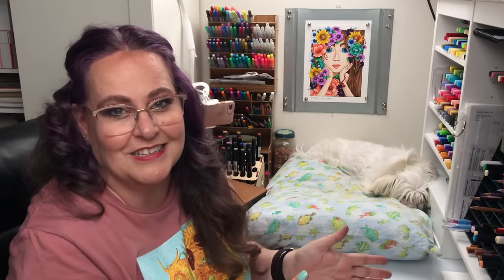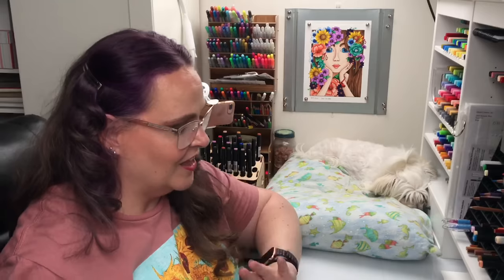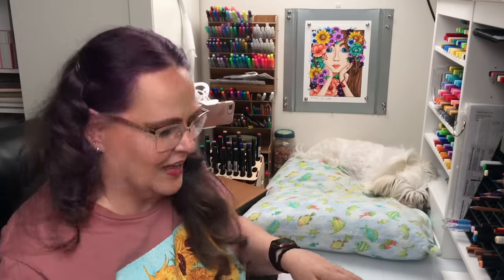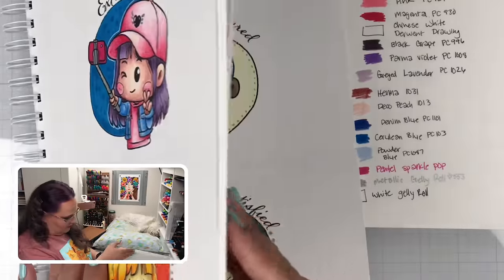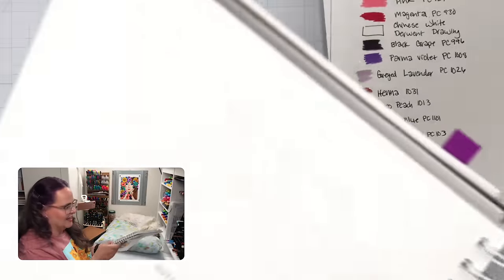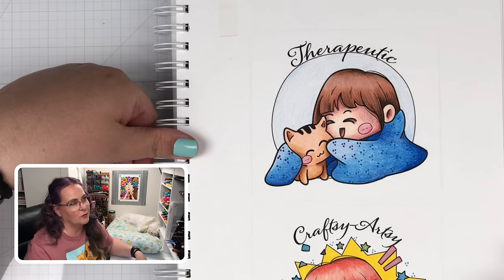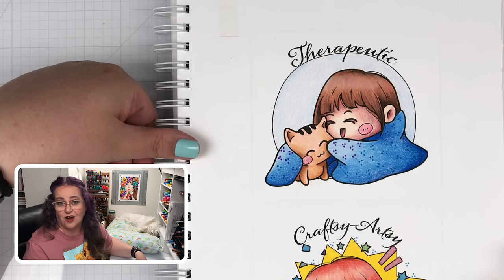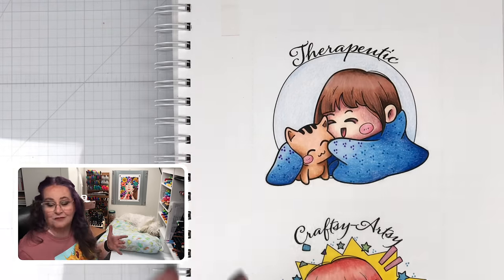All right, all six girls are done. You've seen them all as I worked on them, but I'm going to show you all six of them now. I'm quite proud of them — I kind of wish they weren't in the book; I want to cut them out and put them on the back wall. All of this is in a real-time color along. It took me about three to four hours to color all six of them, so that gives you a feel for how long I've really been coloring.